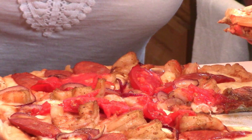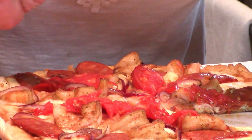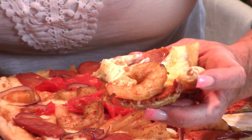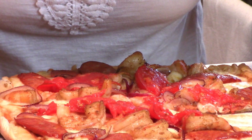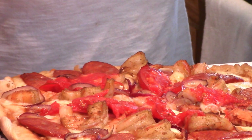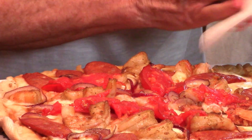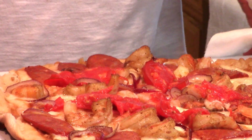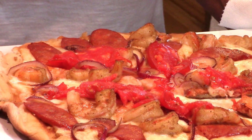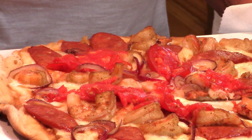I hope you guys try this. Between the Old Bay and the shrimp and the linguisa, you couldn't ask for a better piece of pizza. As always, if you like this and you want a pizza just like this, I hope you'll give me a thumbs up. Come back next time and subscribe to my channel so you get notified. I can't wait to see you next time!